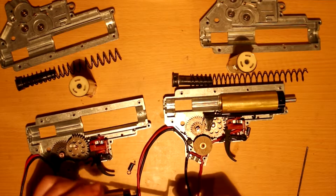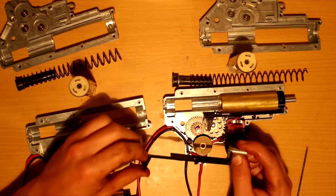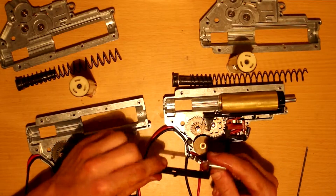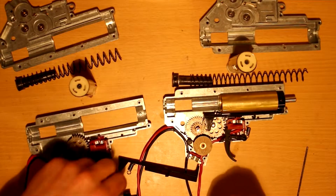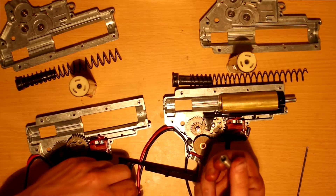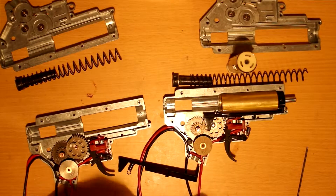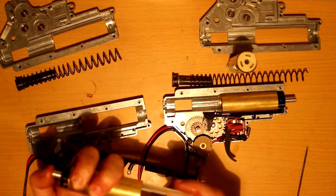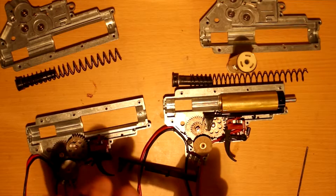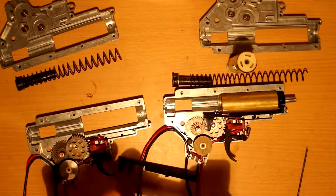Here we have the tappet plate — kind of interesting. Most companies have a curve on their fins, but this is straight. We have an O-ring in the air nozzle, which is a good thing. Doing a basic compression test here — compression feels pretty good.